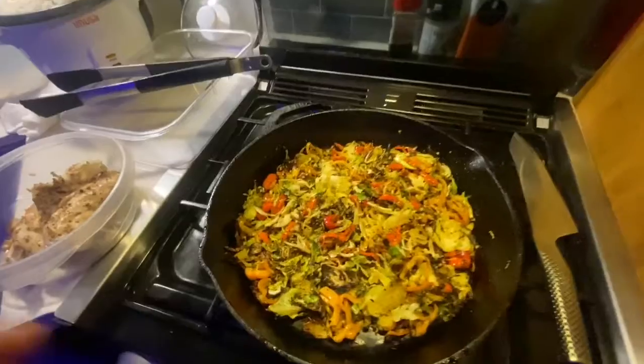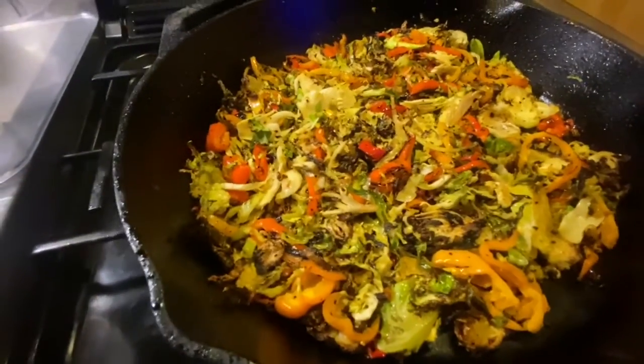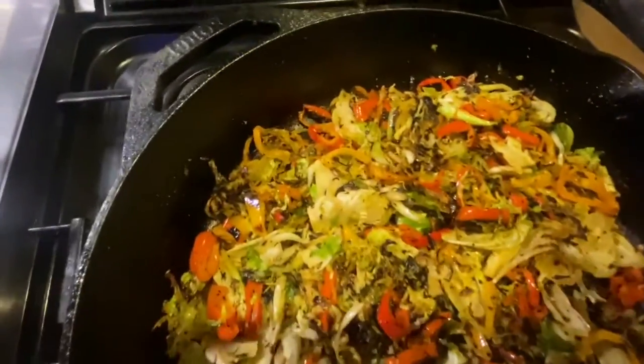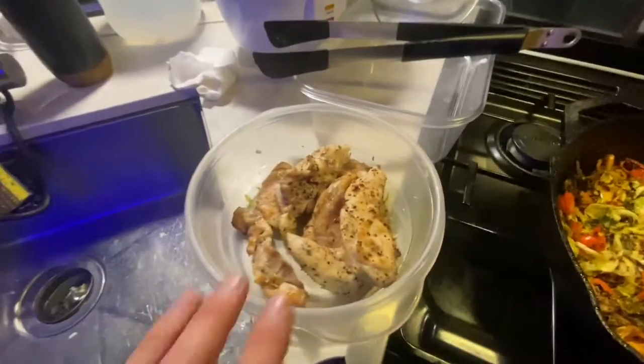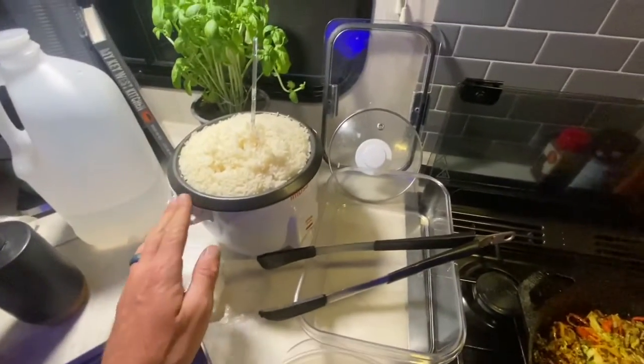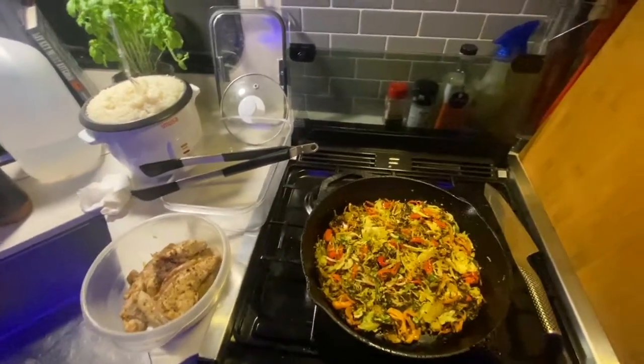All right, so here's the finished product — brussels and peppers off of the coals in the fire in the iron skillet. As you can see it got some beautiful color on there. Chicken turned out real nice off of the grill grates, rice is good in the rice cooker, and everything's ready. We're gonna go ahead and have dinner — dinner turned out great tonight.